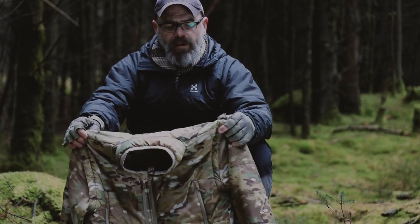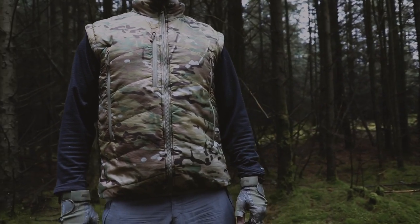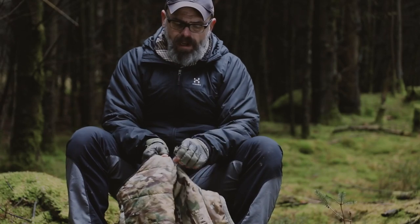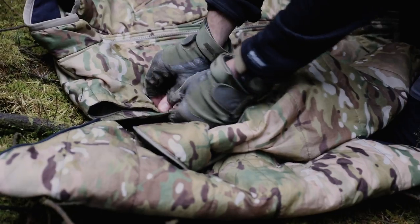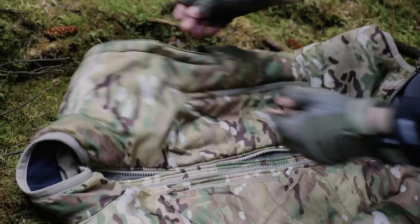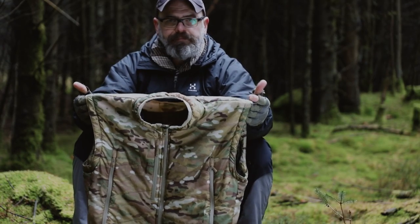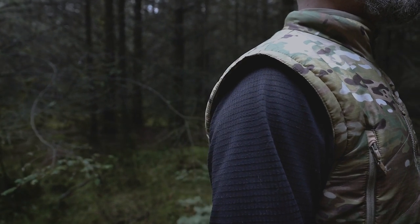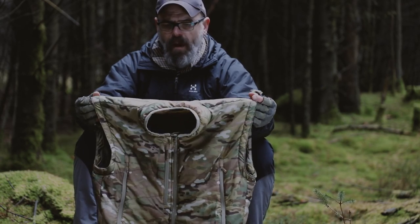A unique feature of the Lightfighter layer jacket is the ability to zip the sleeves on and off, which gives you even more options with your layering. Each zip is color coded so you don't get the wrong sleeve on the wrong side — there's a green zip and a black zip — and once they're removed you can wear it as a gilet or a vest. The zips are placed far enough off your shoulders so that they're not going to rub if you're wearing armor, webbing and things like that. The zips are well out of the way.